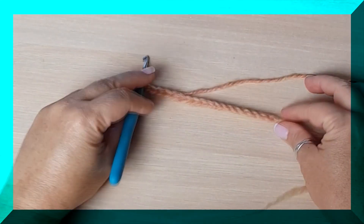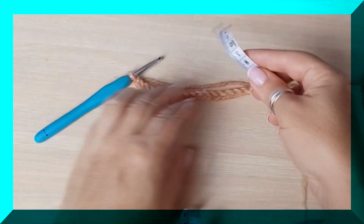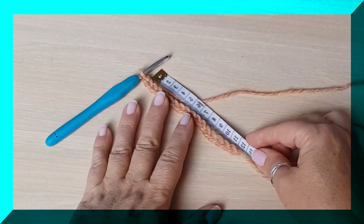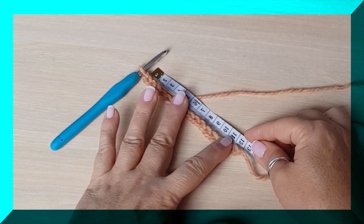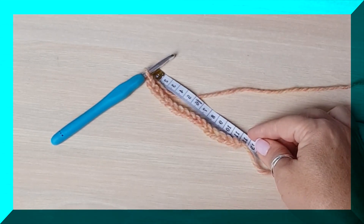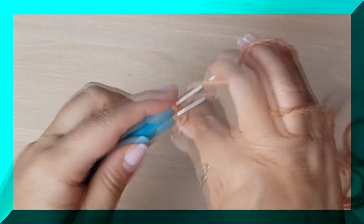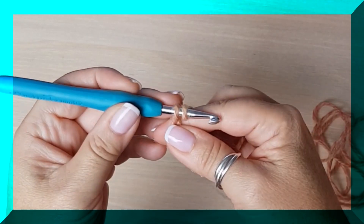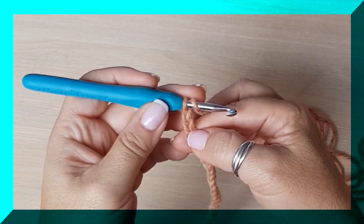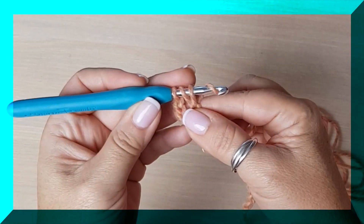Vamos a hacer hasta tener un número de cadenas igual a los centímetros de grande que queremos nuestra diadema. Por ejemplo, esto nos mide 12 centímetros, y ahí voy a dejar. 12 centímetros. Empezamos a trabajar el punto. Para eso hacemos dos cadenas — una y dos — que sustituyen a nuestro primer punto, que será la tercera de las cadenas. Y me voy a la cuarta, donde voy a empezar a tejer toda una vuelta de puntos medios altos.